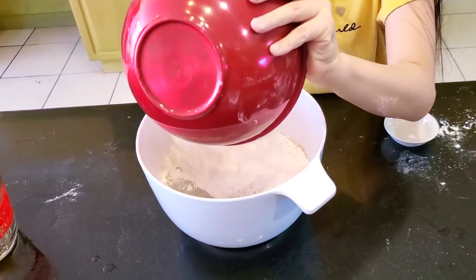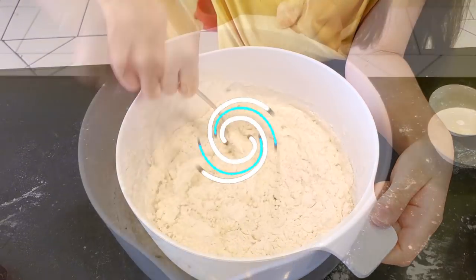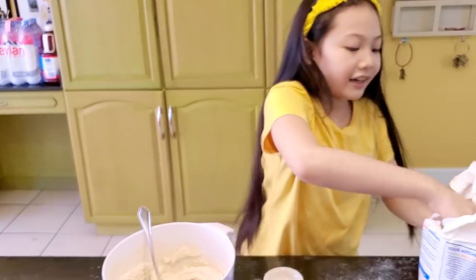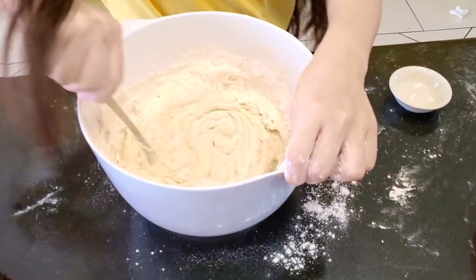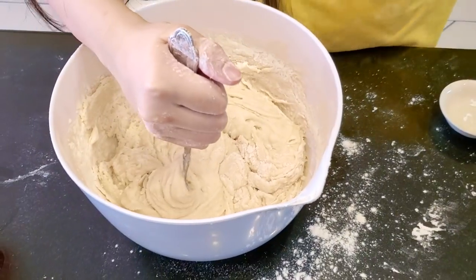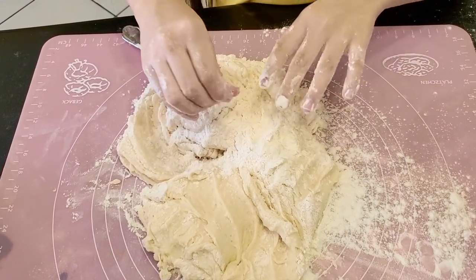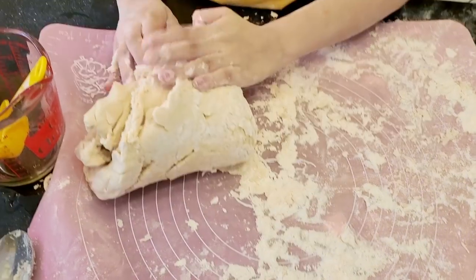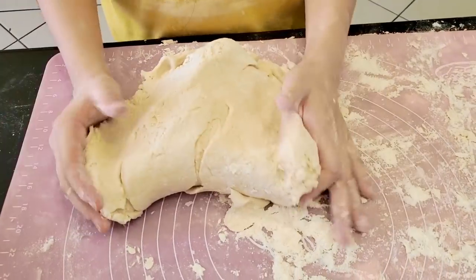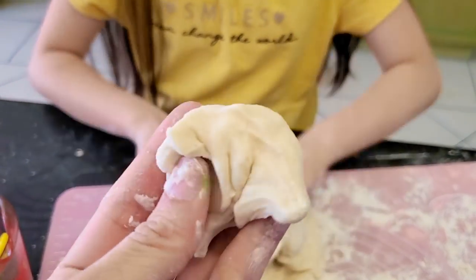Now we're going to mix the dry and wet ingredients together. This looks like it needs more flour, so I'm going to add some more. To mix the dough, you have to fold and press. Hold and press. It's not hard — it's just right. Just like Play-Doh.